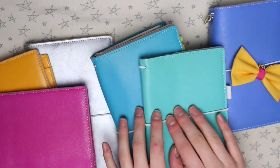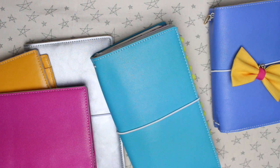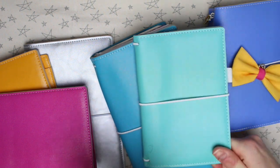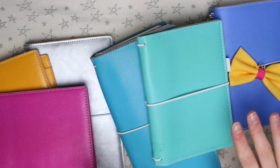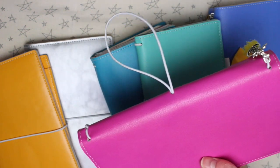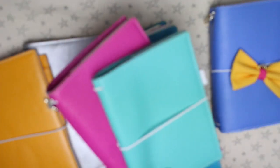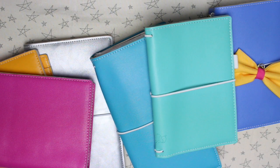So those are my new Zinidories. I think you've gathered by now that I do love the Zinidory. Zinnia has just released a load of new colours — my personal favourite will always be the raspberry, but this Tiffany Green is going to be a close second. Make sure you check out the link below to where you can buy one — I'll leave direct links to both sizes and don't forget to use the discount code. If you have any questions let me know below, thanks so much for watching and I'll see you in my next video.